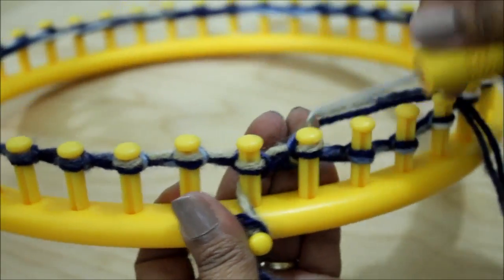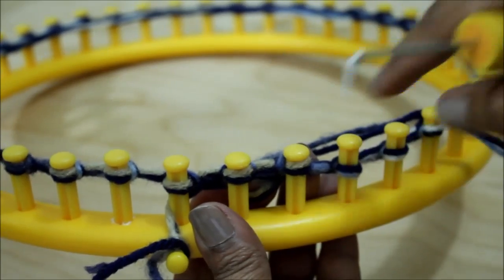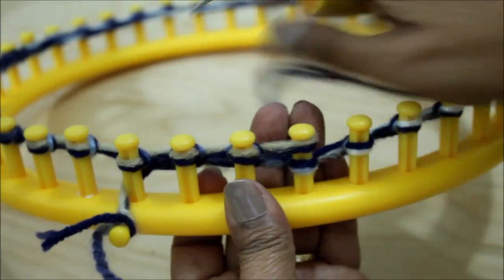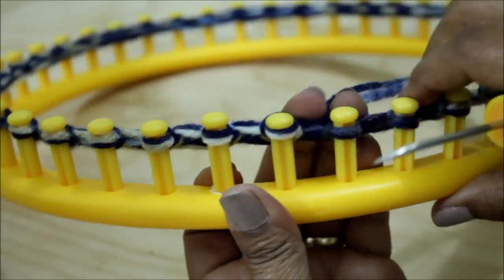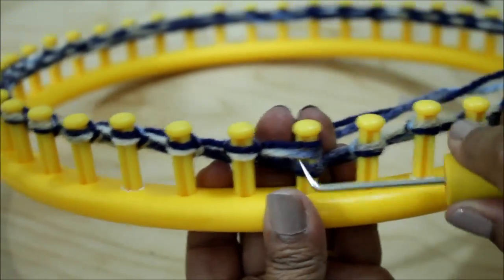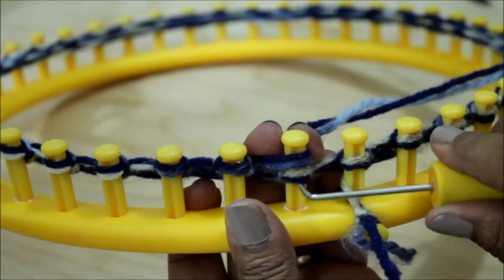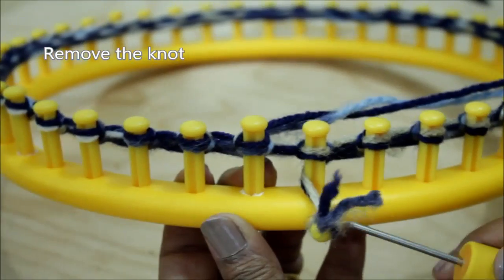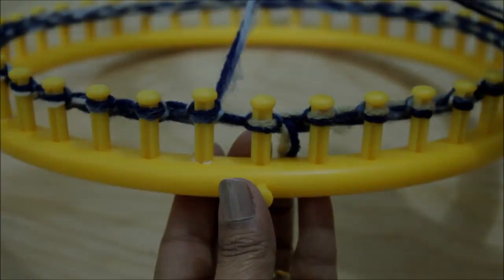Continue to do the same for all of your pegs — just keep knitting and go around the whole loom. Don't forget to remove the knot off the anchor peg. You are done with row one and we're off to row two.